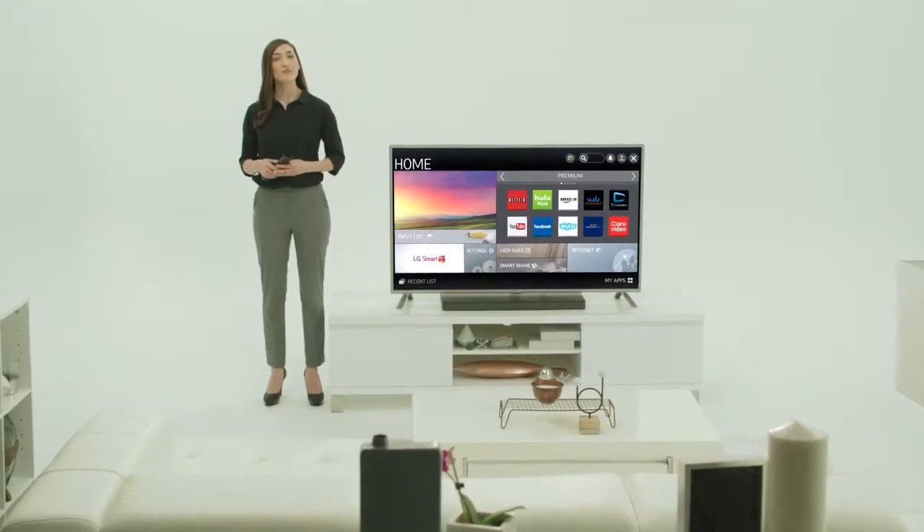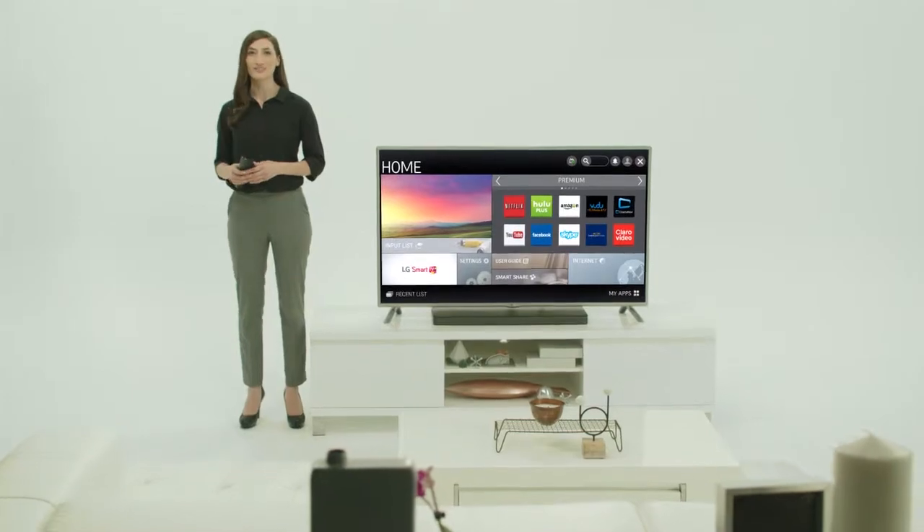LG Smart TVs employ firmware to operate their state-of-the-art systems. From time to time, LG updates this firmware, which is the software that resides on your TV's memory chips. It's always a good idea to download the most recent updates to ensure optimum performance and to experience the newest content from LG.